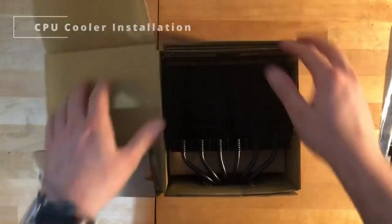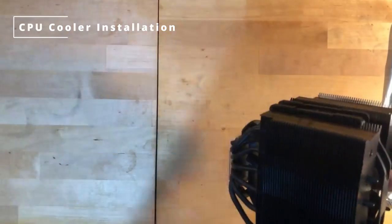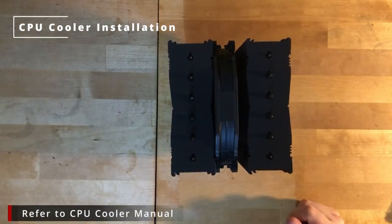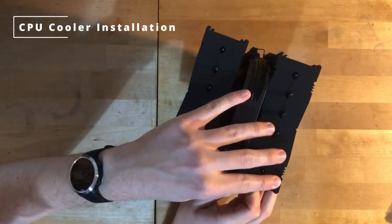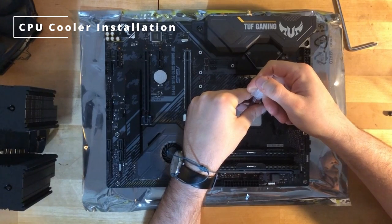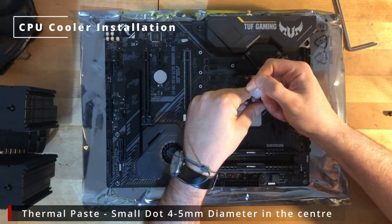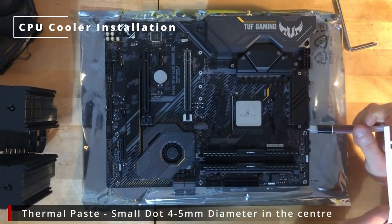For installing the rest of the CPU fan, we wanted to do this after the RAM was installed because you can't access your RAM sticks with the CPU cooler as it's so big. Follow your CPU cooler instructions depending on which one you go for. This one's quite big so we have to actually remove the fan initially to be able to access the screw ports. Then put about one blob in the center of your CPU of thermal paste, around four to five millimeters in diameter. There are also videos online about different patterns to try, but the recommended is just one dot in the middle.